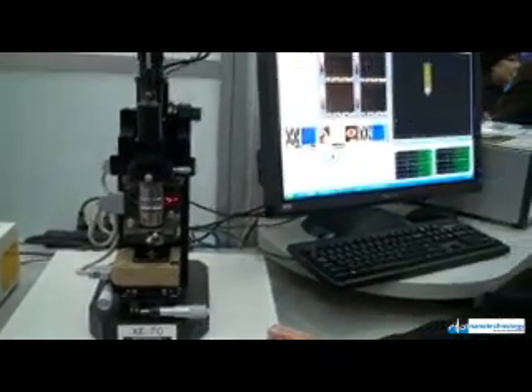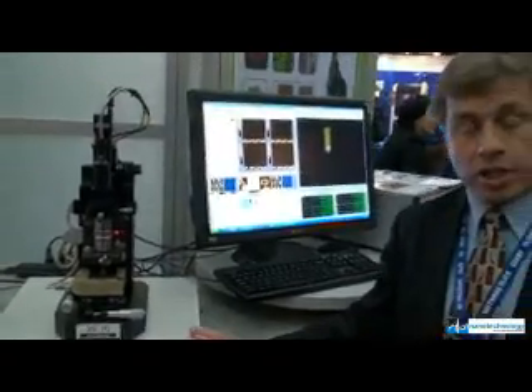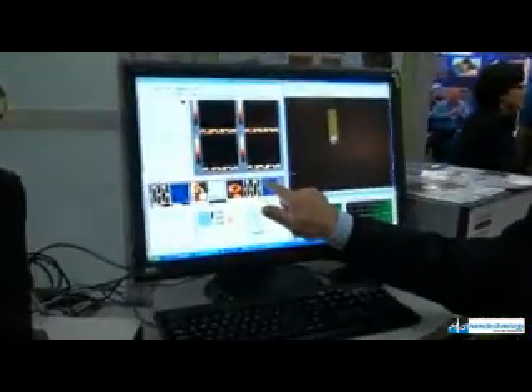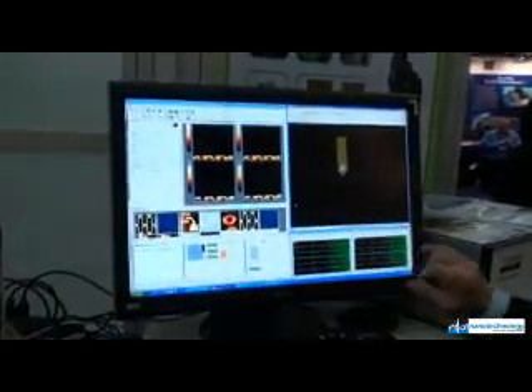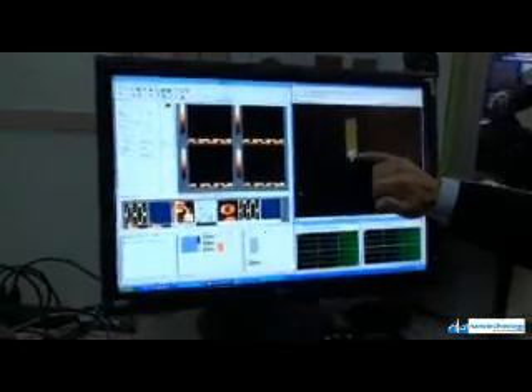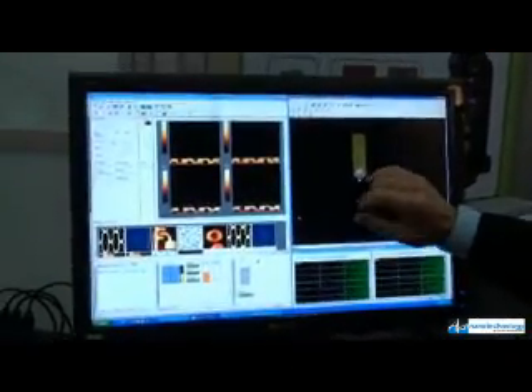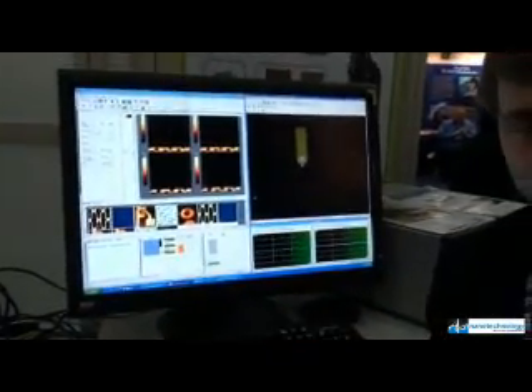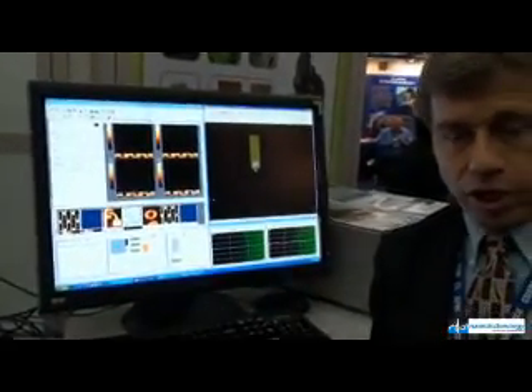This instrument has the ability to resolve down to tens of nanometers of resolution. If you see the screen to my right, you can see an image that's being created by a tip that resides on the base, on the backside of this cantilever, which itself is very small. The tip size is on the order of 5 to 20 nanometers — very, very tiny.